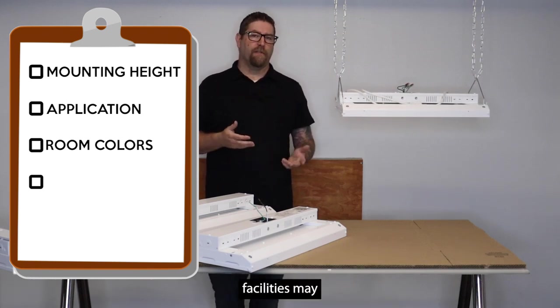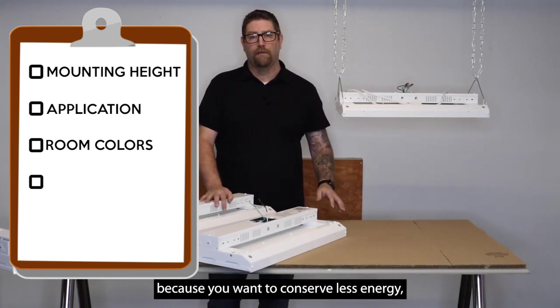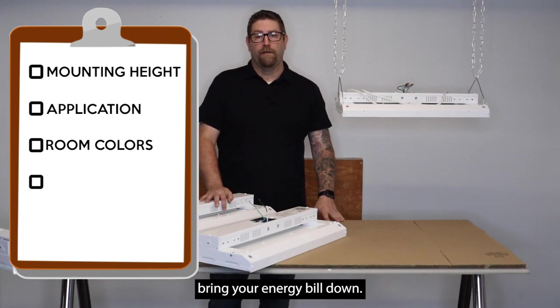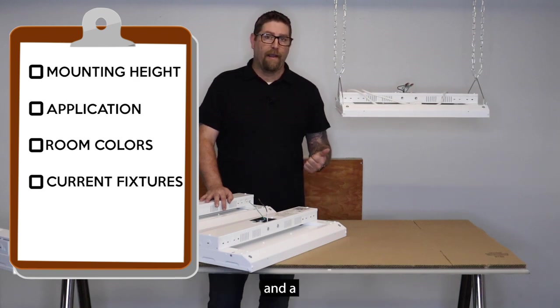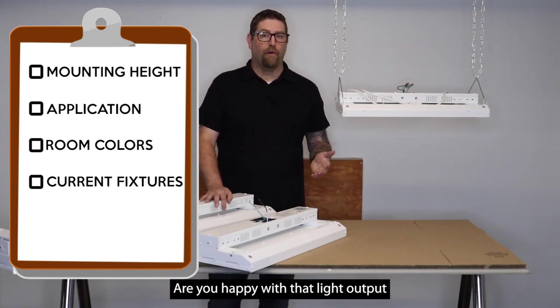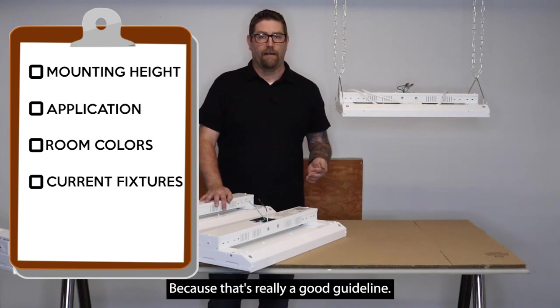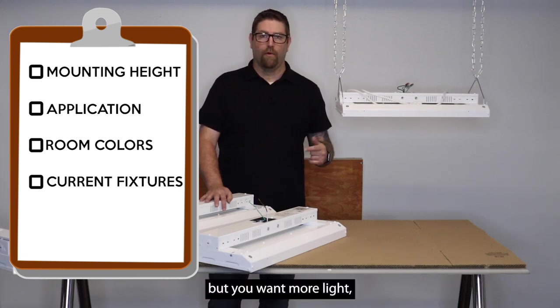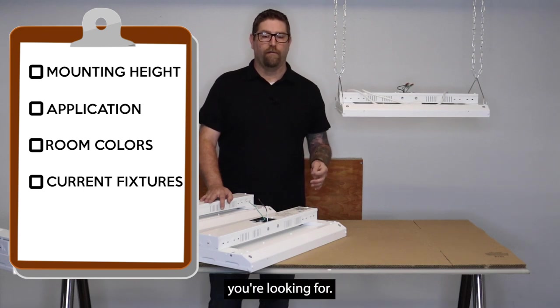Many facilities may already have lighting fixtures and you're looking to upgrade to conserve energy and bring your energy bill down. When you call in, let us know what fixtures you have in the building now. And when they're working at their optimum performance, are you happy with that light output, or would you still like more? If you tell us you have 400-watt metal halide but want more light, or a four-lamp T5 and want more light, those are things we want to know so we can tailor fit this to get you exactly what you're looking for.